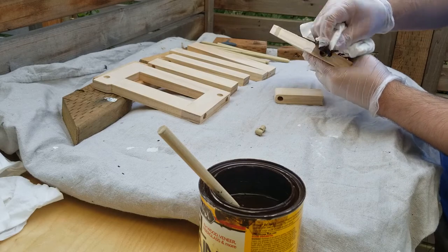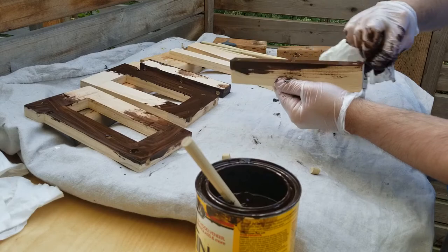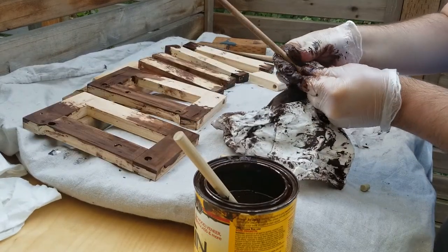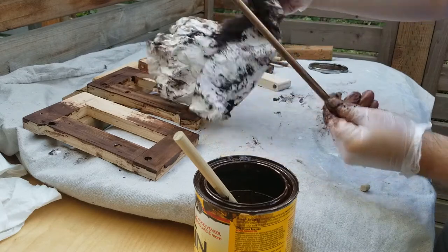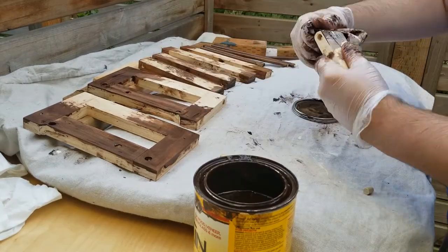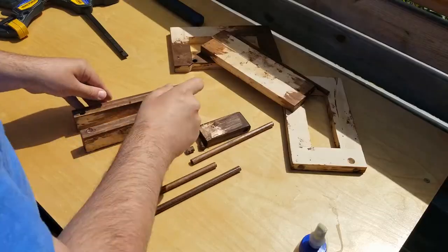I did a pre-stain here for areas that will be difficult to stain later, like stuff that's going to be in the middle of the structure once it's built. Admittedly, this is one of the areas I have the most to learn about — mainly finishing products. I'm using a gel stain here, which I highly do not recommend. It was a mess to work with and it ended up looking more like brown paint than stain in the end.